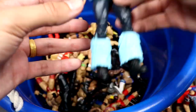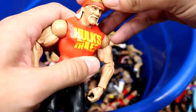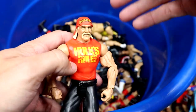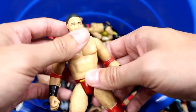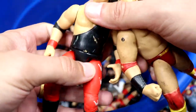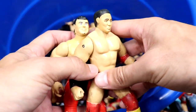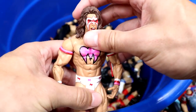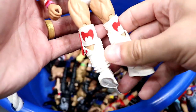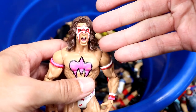We have a classic Hulk Hogan basic with the head sculpt that has the bandana molded on — they still give us this same head sculpt today. Then we have a Ken Shamrock Bone Cruncher and a Jerry Lawler Bone Cruncher. A few bone crunchers coming in — nice classic stuff. We also have an Ultimate Warrior basic, might have been a Walmart exclusive, with a solid head sculpt they still use to this day.